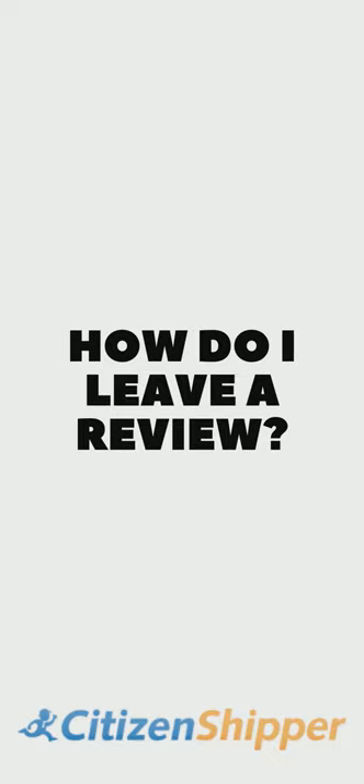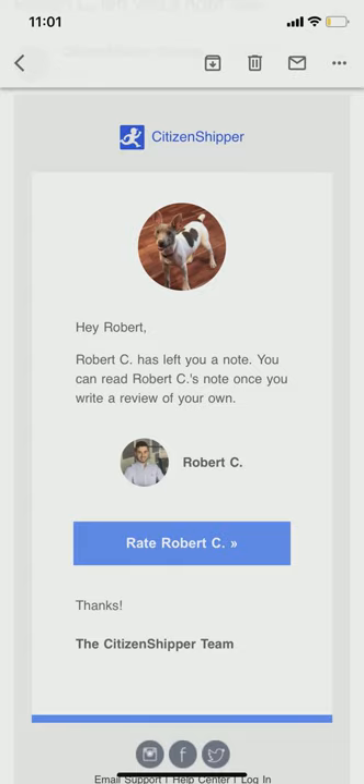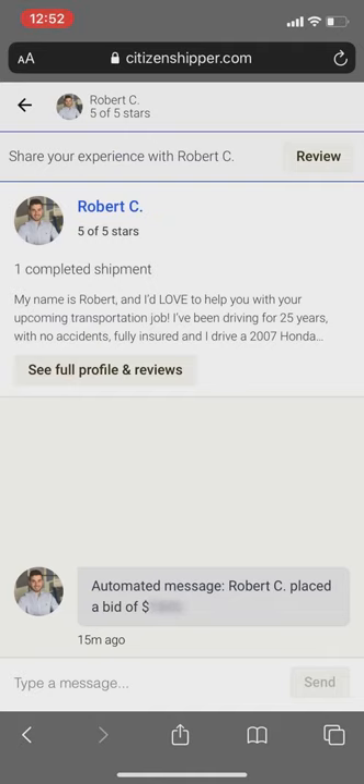In today's video I want to show you how to leave a review on Citizen Shipper. After your shipment is complete, you're going to receive an email that looks like this. You can click on 'Rate Driver' and this is going to take you to your message page.